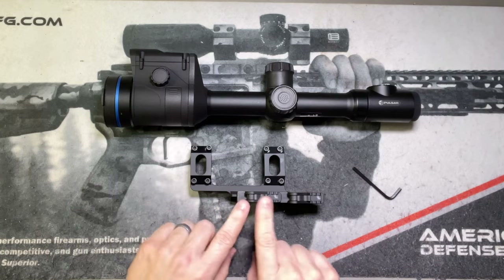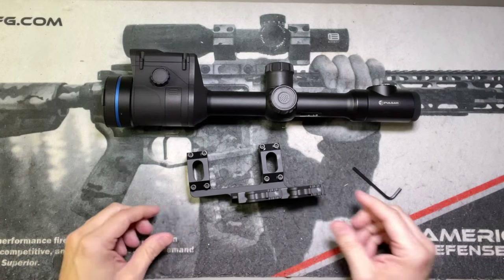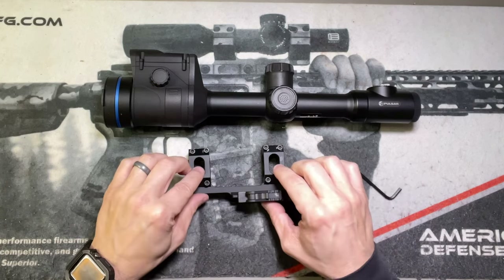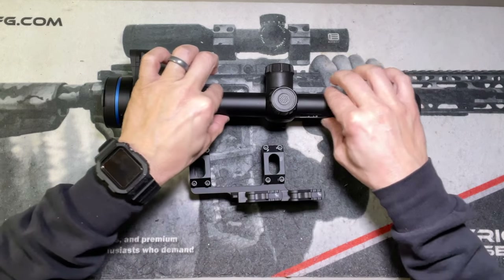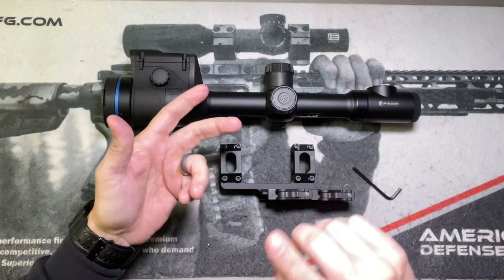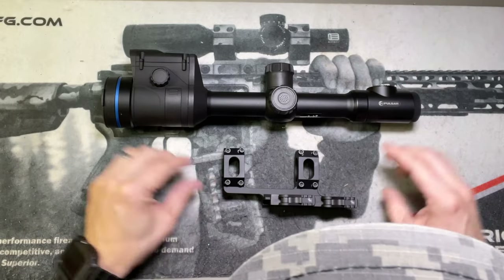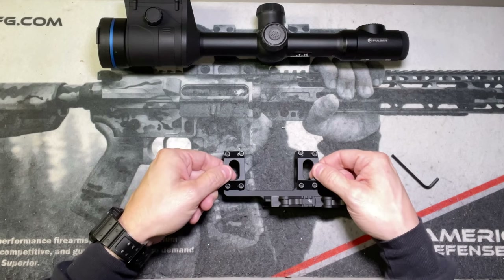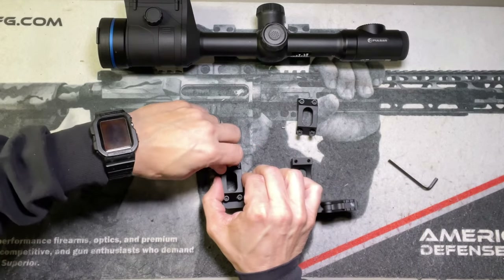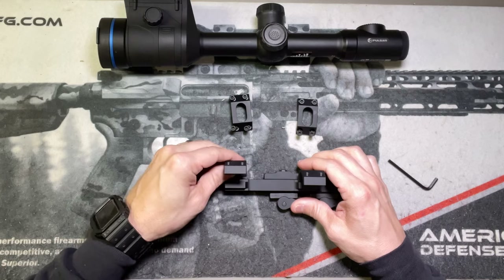We're on our bench. We've got our Allen wrench here. We've got our mount laid out with our throw levers pointing back towards you as a shooter — back towards the stock of the rifle. We've got our Thermion 2 XG50 LRF. This procedure and this mount — the 30 millimeter mount — will mount on any tubular scope with a 30 millimeter tube on it, so daytime optics as well. The best thing to do is just get it laid out. Lay your screws and mounting brackets up above the scope — these caps come off, so you want to make sure you're putting them back exactly the way they came apart.